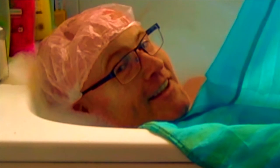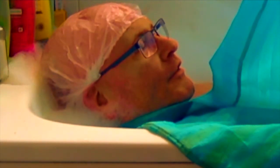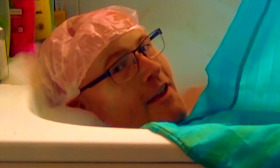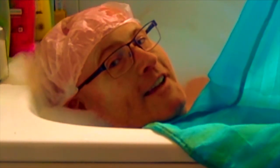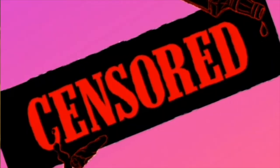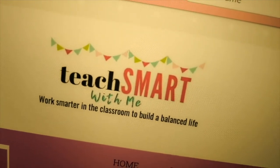Glasses and hair cap — what are they called? Shower caps. And just as a little PS: glasses and shower caps are optional extras. And thanks to Teach Smart with me for those fantastic tips.